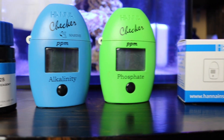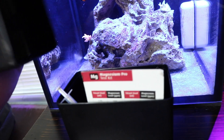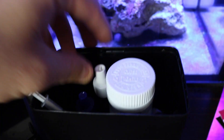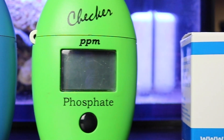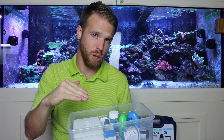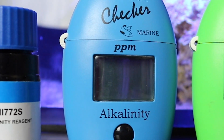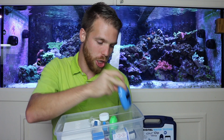I've gone back and forth between titration tests and colorimeters, photometers, or whatever you want to call them. So let me tell you what I have in here. I've got a phosphate Hanna checker — it's not the ultra low, so it tells me in parts per million, not parts per trillion. I also have the alkalinity Hanna checker.